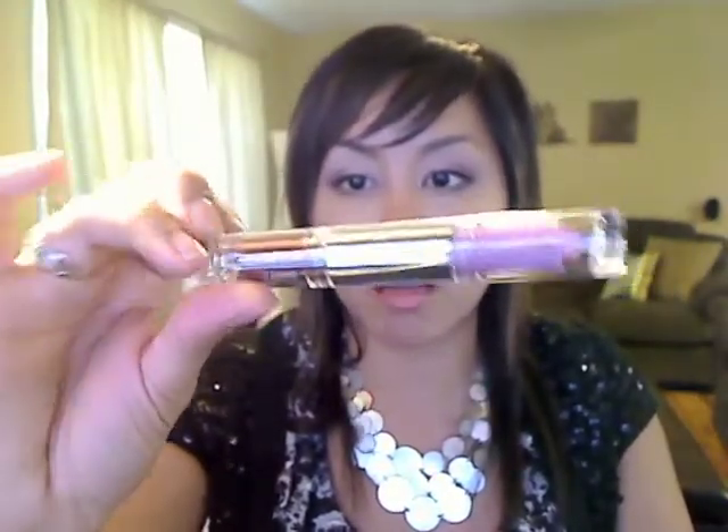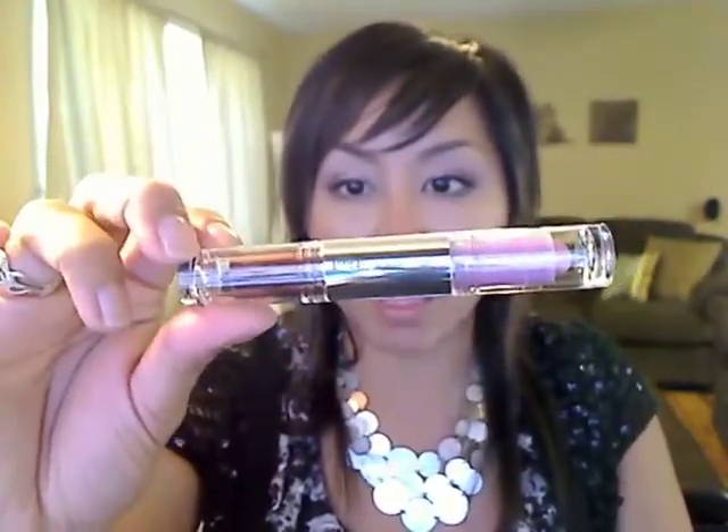Hey guys, it's B. I'm going to do a quick review on CoverGirl's Smokey Shadow Blasts. I have two colors — the gray and purple, and then the pink and plum colors.